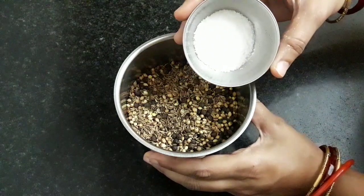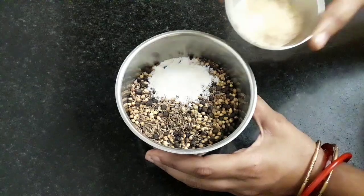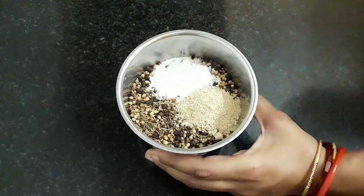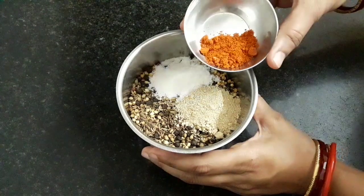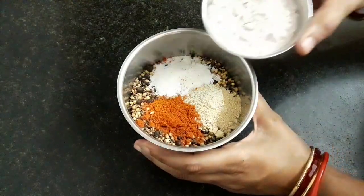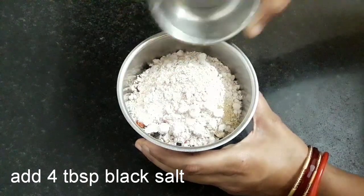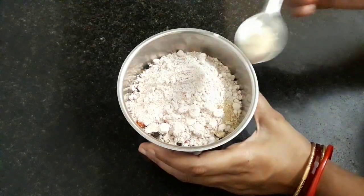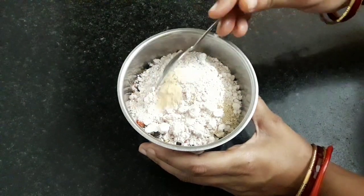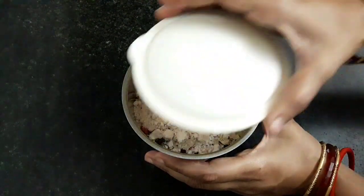Now add 1 teaspoon of salt, 1 tablespoon dry mango powder or amchur powder, 1 tablespoon red chili powder, 4 tablespoons black salt, and 1/4 teaspoon dry ginger powder.